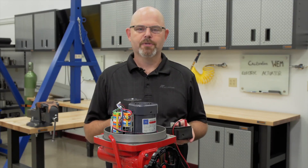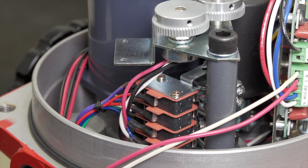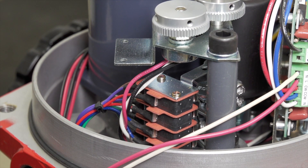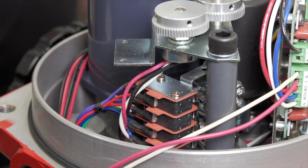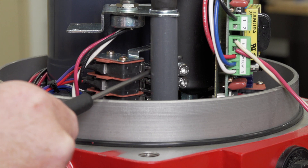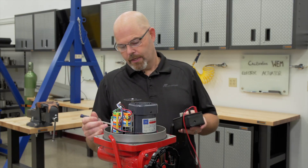Now let's talk about troubleshooting. When trying to set the board, the cam will actually interfere with the limit switch, not allowing the board to go to full position. So when you are doing your adjustments, you want to make sure that your open and closed cams are not tripping. You need to loosen the screw, move the cam back to allow it to actually go to the position as needed.